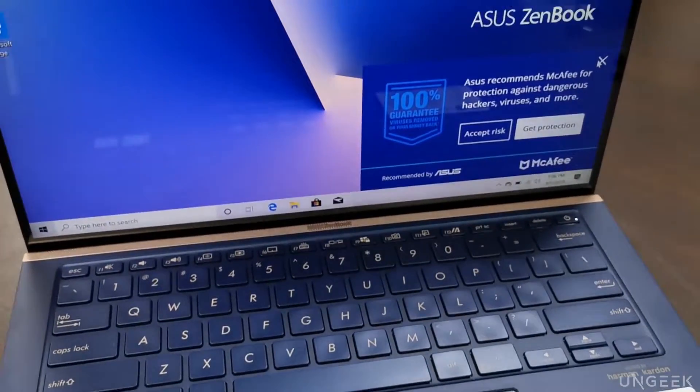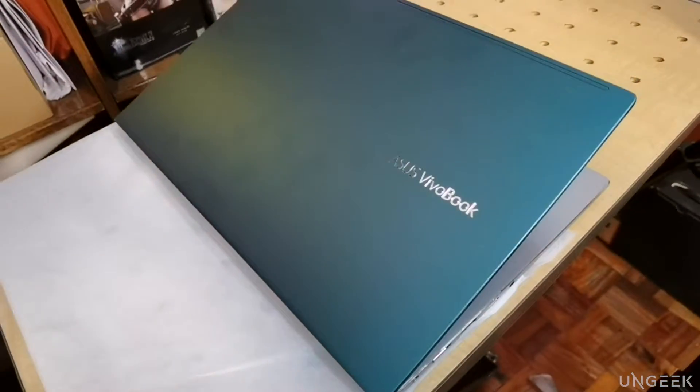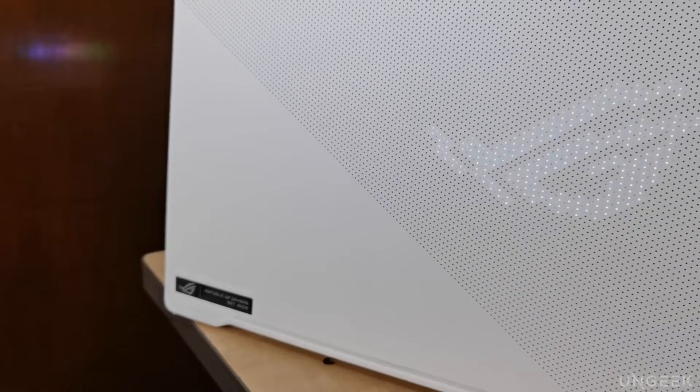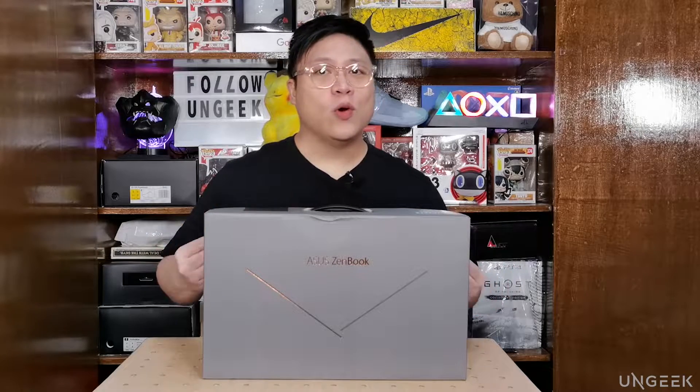Now we've seen and unboxed a lot of ASUS laptops here on this channel. We've gone through a lot of them already, from the very innovative ZenBook and ZenBook Pro Duo, to the lighter ones, to Vivobook, and even ROG. And now we have an ultra-light, ultra-thin laptop from the brand. The ZenBook line is pretty much their premium, top-of-the-line brand for ASUS, so we're expecting to see some really polished lines here.